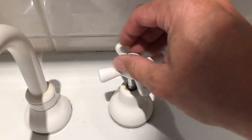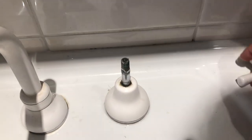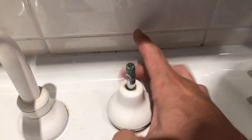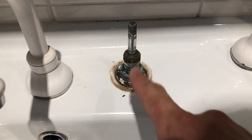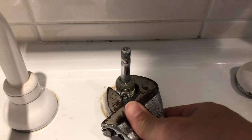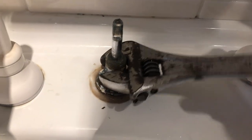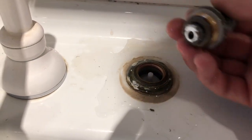First of all, we'll take the handle off. Then we proceed with taking the surround off the tap. And then we can get to the rest of the tap. With the tap off, just going to use a spanner. And then we simply can get to the washer.